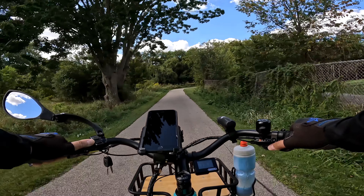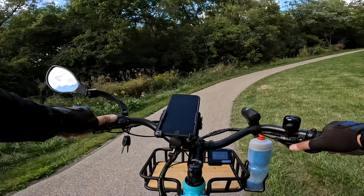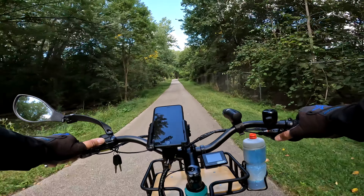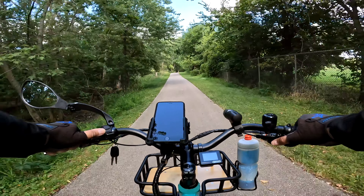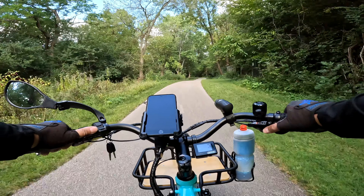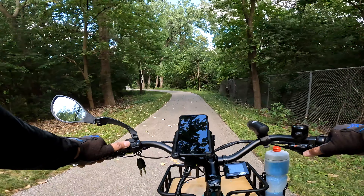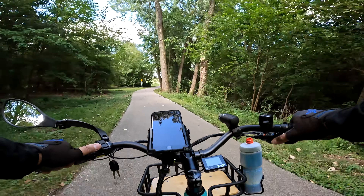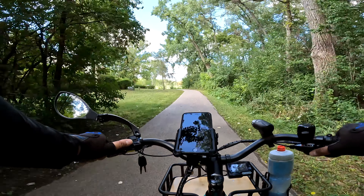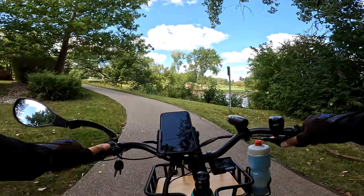Today it's about 70 degrees out - perfect ideal riding temperature for me. I love 70-degree weather for bike riding: cool enough that I'm not sweating, with a nice breeze. We're almost near the hill test. The way we're going to do this is throttle only - we're not going to pedal. To keep it consistent with all the other bikes we've done this test with, all of them were done with the throttle. We'll see if it goes any better than the six-something miles per hour it did last time.